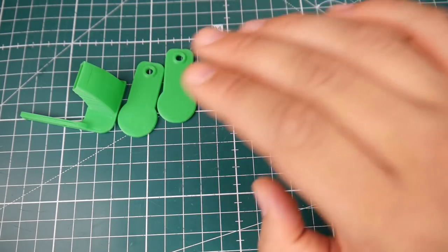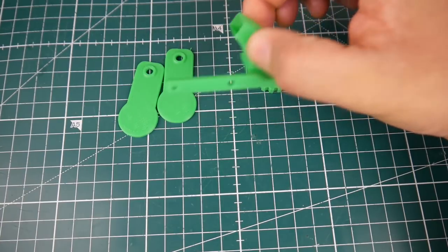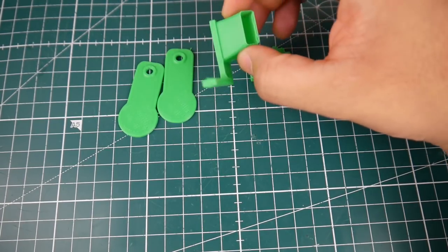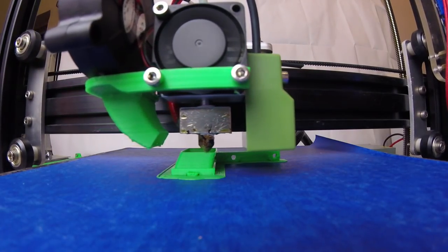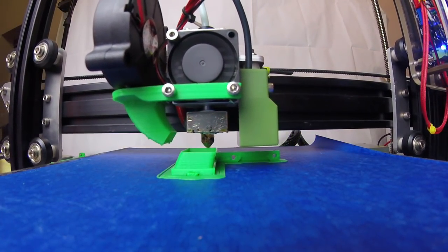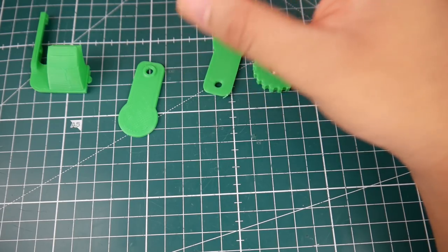I would also highly recommend you purchase a small fan and 3D print a fan duct. You will need this eventually for overhangs and all kinds of prints. It doesn't come with a fan, so that's also something very important to add.